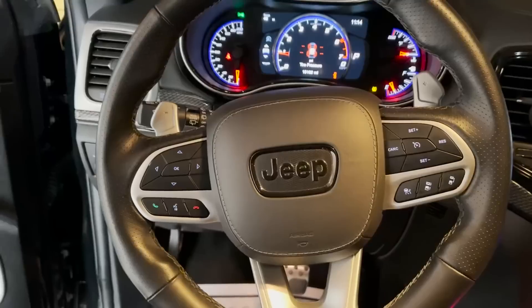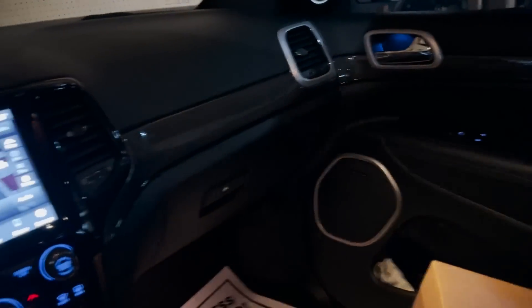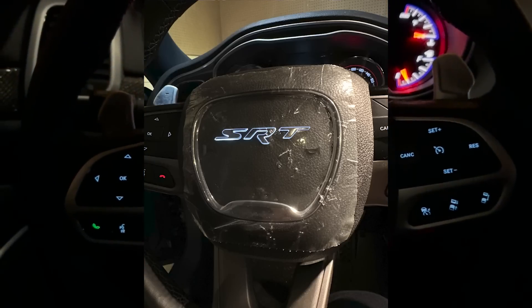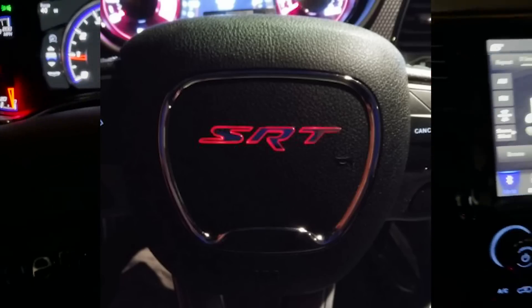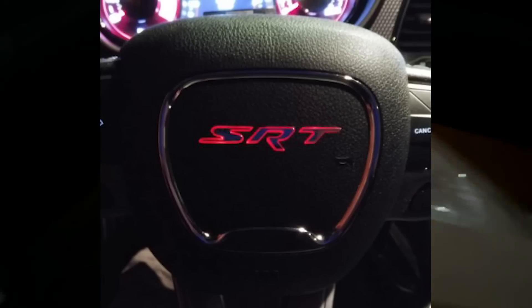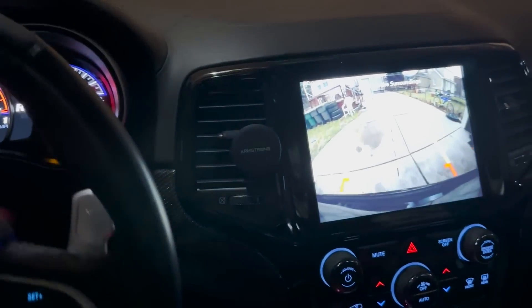I also restocked on the SRT light-up white and red airbags, so if you guys are interested in buying one of those they are restocked on the website, as well as the harnesses. Make sure you get your order in — they do go pretty quick and I only have probably five left in red and three in white.